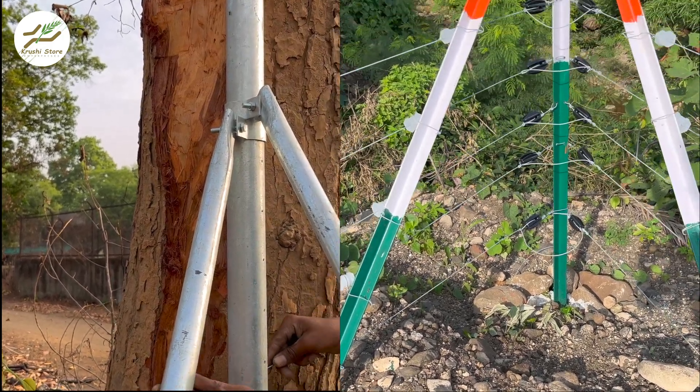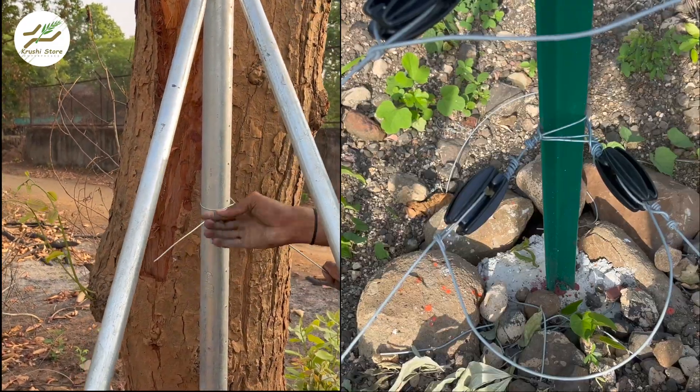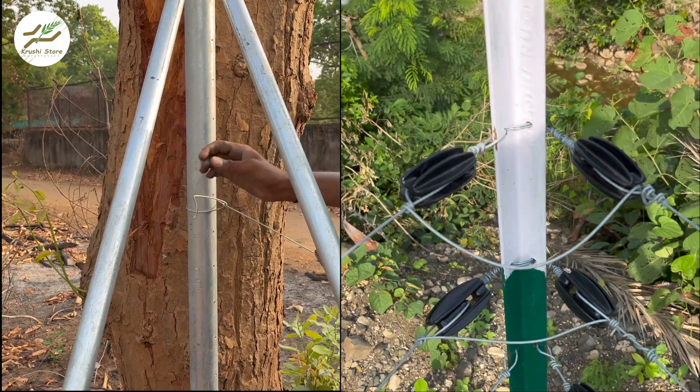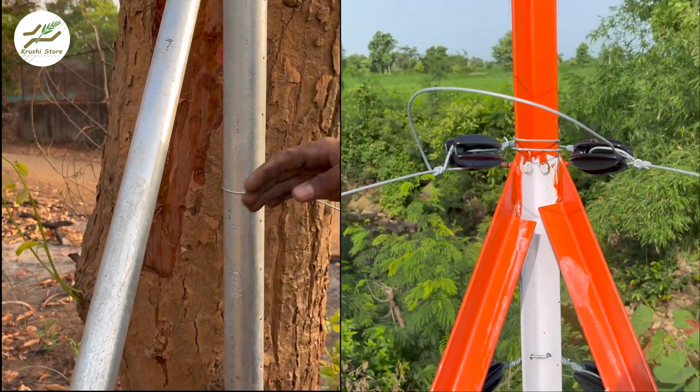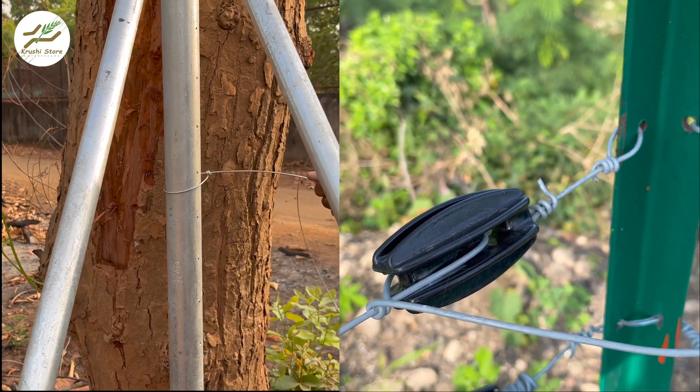In today's video, we are diving into a crucial comparison that every farmer or landowner should know about: MS Angle Poles or Hot Dip Galvanized GI Poles, also known as HDGI Poles. These sturdy structures play a pivotal role in ensuring the safety and security of your agriculture land.